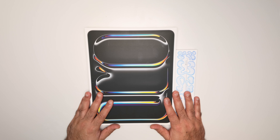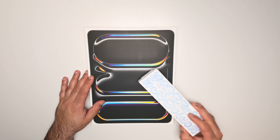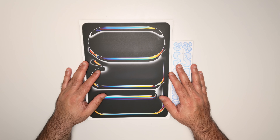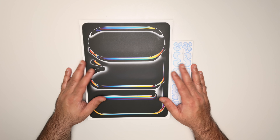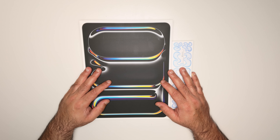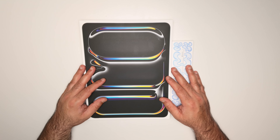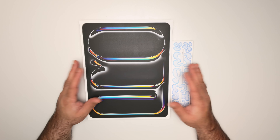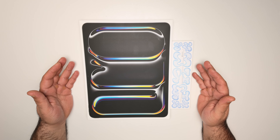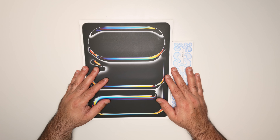This is the iPad Pro 13 inch 2024 model with M4 chip and the Apple Pencil Pro. I paid for both these products with my own money. You've probably seen a lot of reviews online from YouTubers who were provided with these products soon after launch, spending three or four days with them. My experience will be very similar to yours if you buy these products brand new.